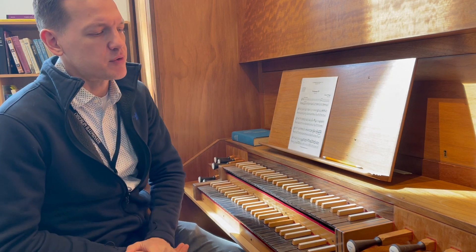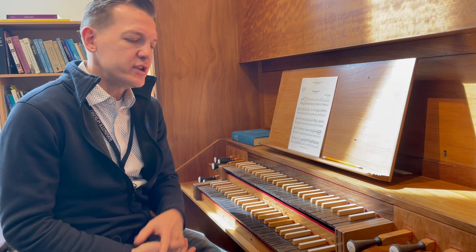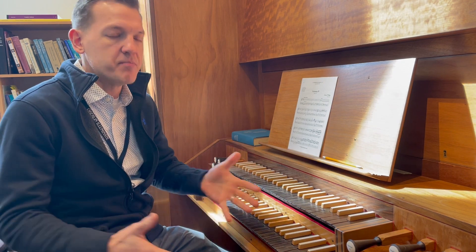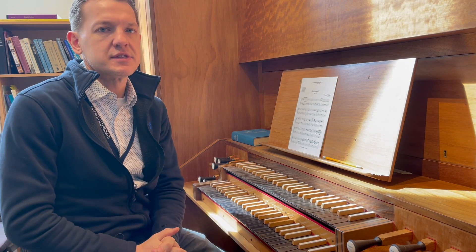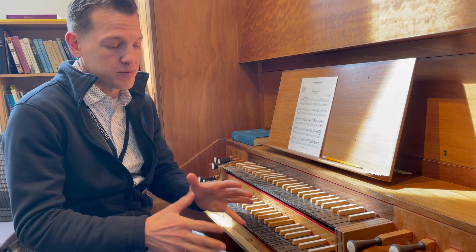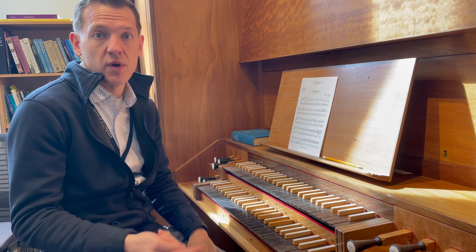All of these different keyboard instruments speak to a practice that was very common during the 17th and 18th century, especially during Handel's time, in which the keyboard played a supportive role along with the bass instruments of the ensemble. This practice is referred to as the basso continuo, or thorough bass, in which a keyboardist — either at an organ or at a harpsichord — realizes or creates a chordal accompaniment that goes along with the bass line.